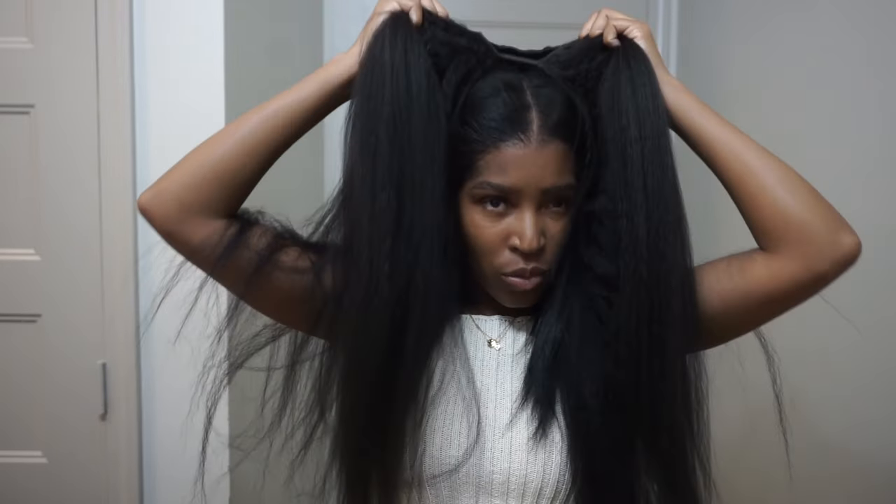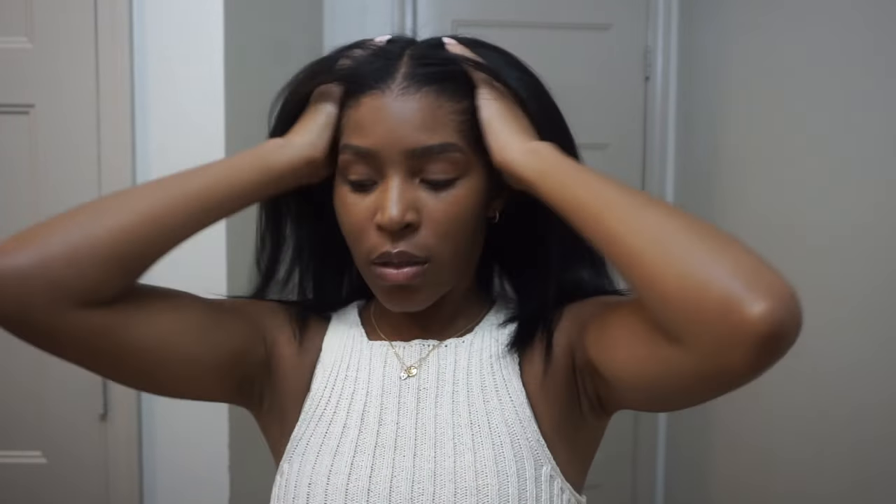I don't know what I'm gonna do yet — if I'm gonna curl it or straighten it. But I do know that I don't know how to braid, so I'm gonna put my hair in a ponytail.